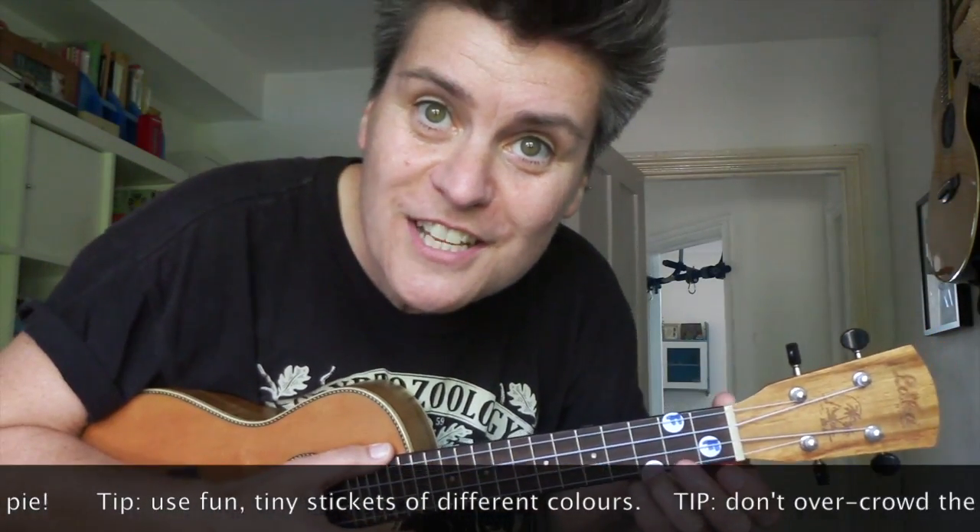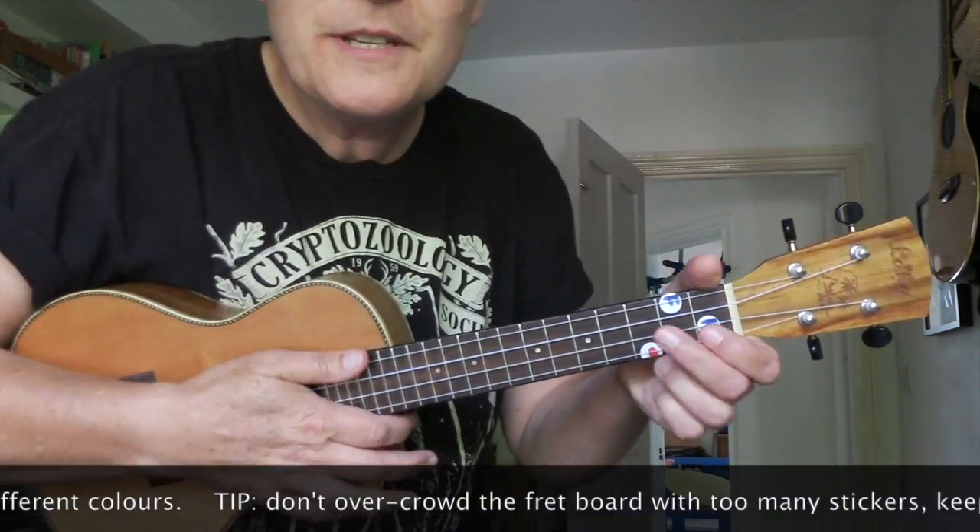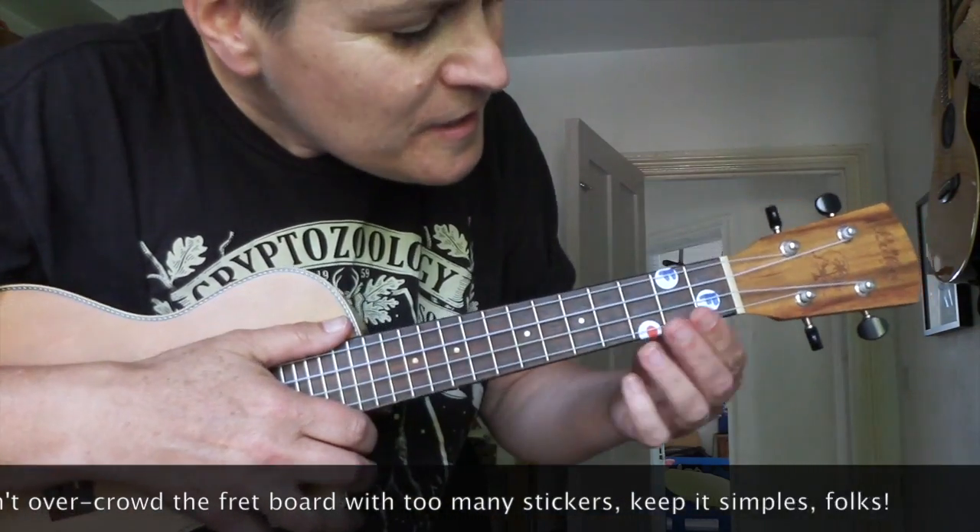So when you're learning the ukulele, you can just follow the stickers, like that.